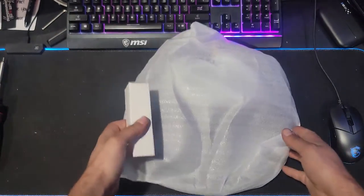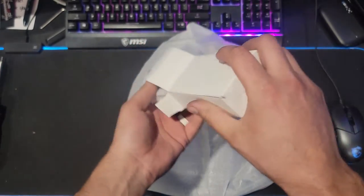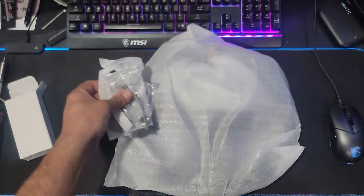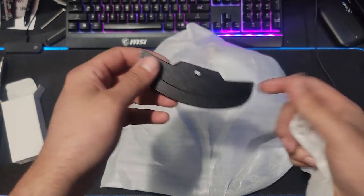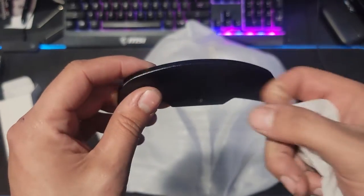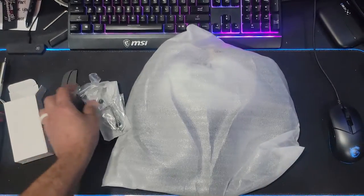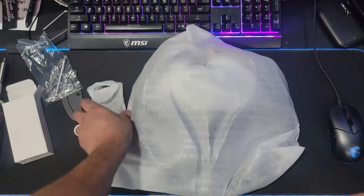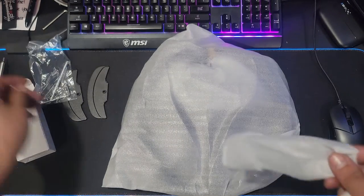Before we pull the wheel out, we do have a small box in here which contains the paddle extensions. These paddle shift extensions are for going to a bigger wheel. They have extensions to add to the paddle shifters and these are nice quality aluminum — really nice design — and you get some hardware with screws to put it all in there. We have two of them.